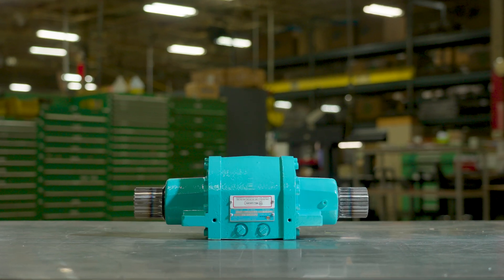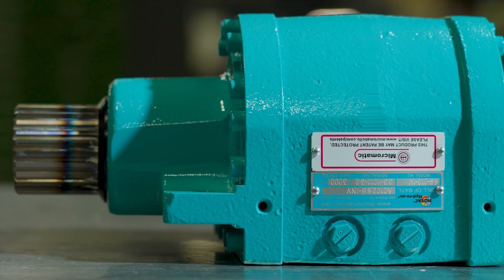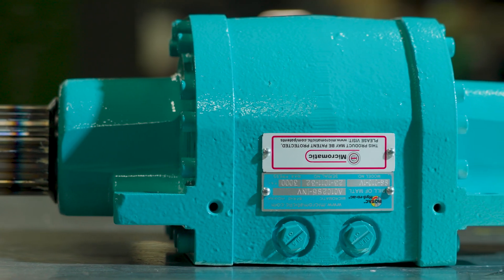In the world of actuators, the choices you make matter. It all starts with the type of actuator you need, vane or rotary.